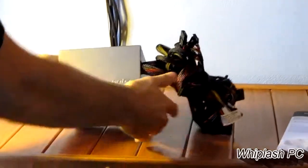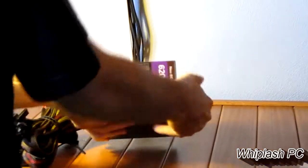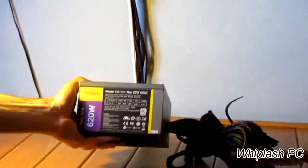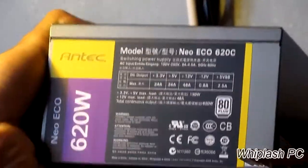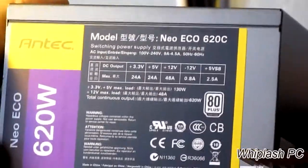I don't know if you guys can see it very well — it's not like a silver that comes out of an old machine. It's just like an antique silver, which looks very nice. On the side it says Neo Eco, but it's a 620 continuous power. It shows the ratings — you can zoom in on that if you want to pause it and see what you have. The main thing that most people want to know is what's the 12 volt rail, and that is 48 amps on this power supply.